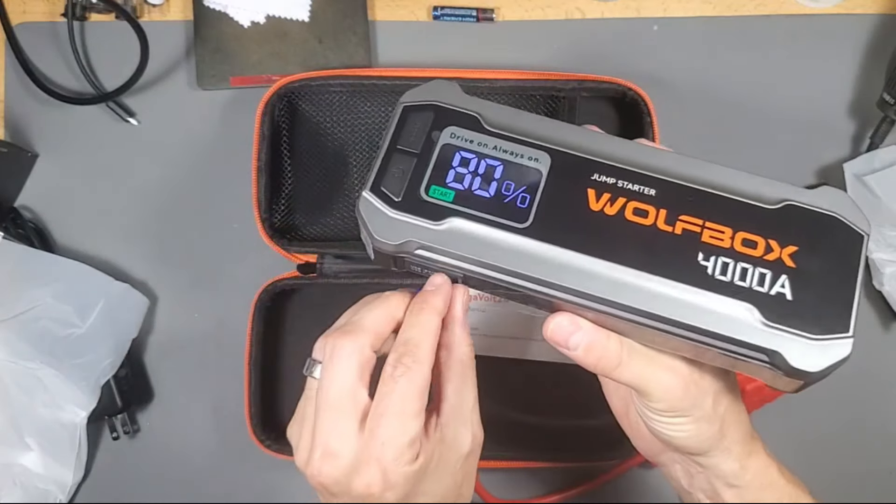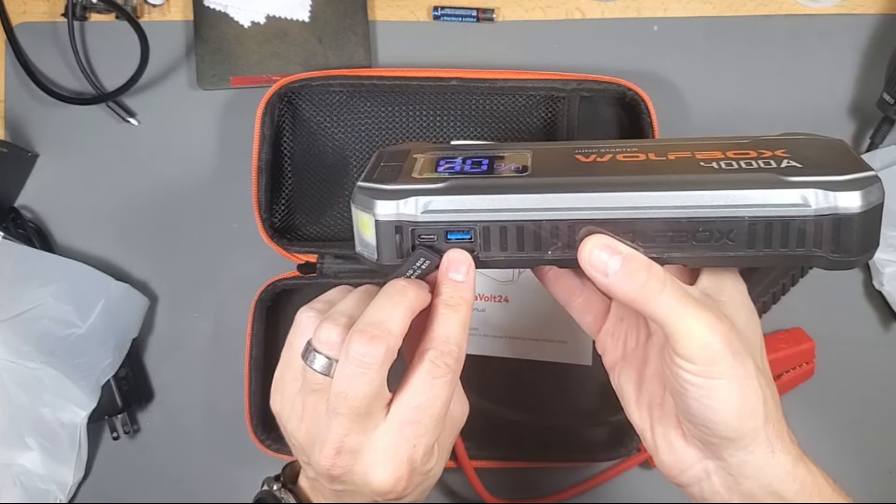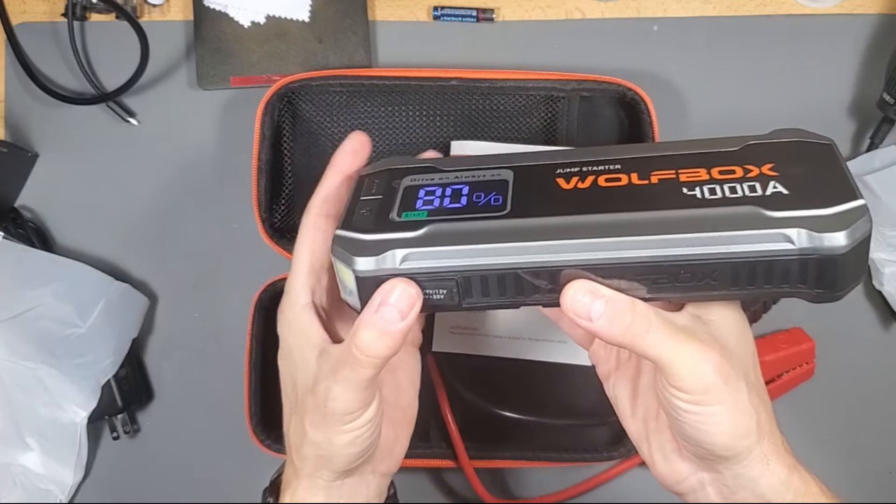If your power goes out, this is a great battery pack to have on hand because it will charge your phone numerous times. Just plug it in right there and charge your phone up.